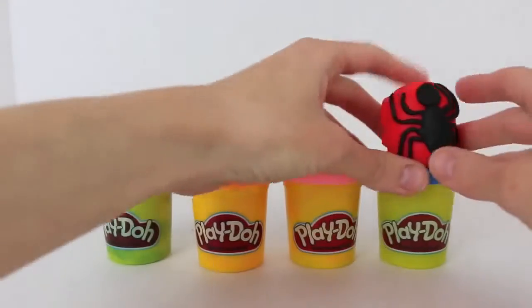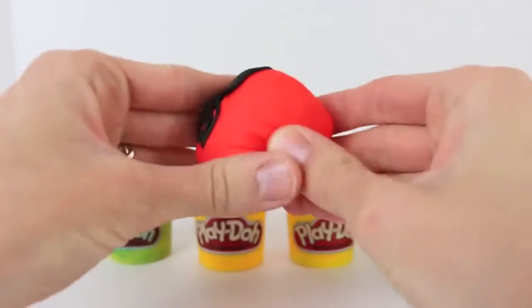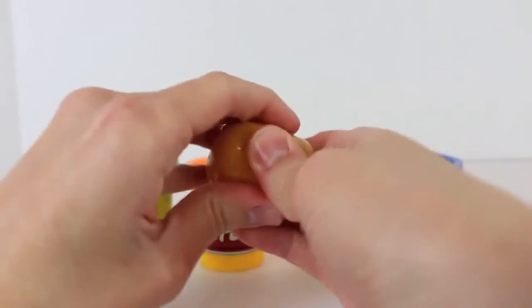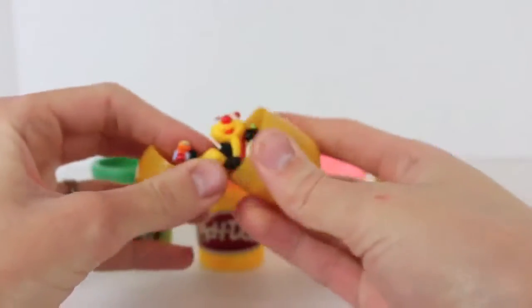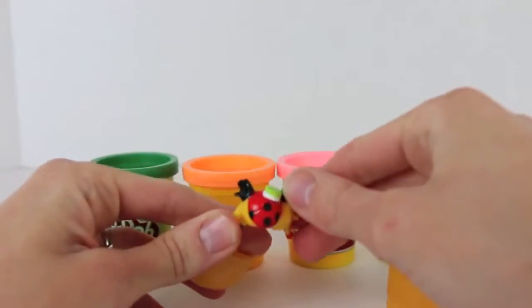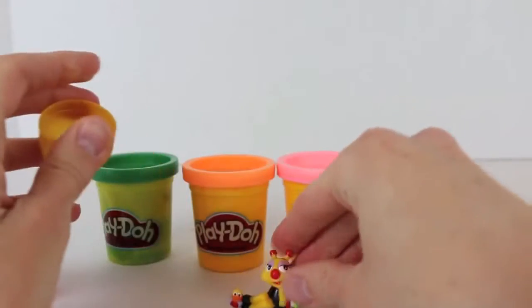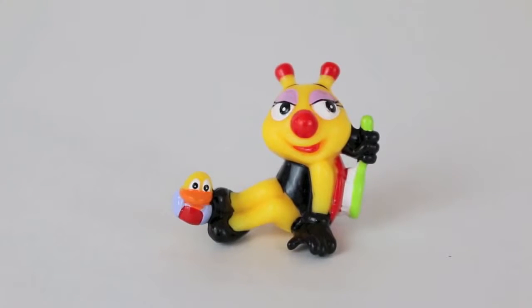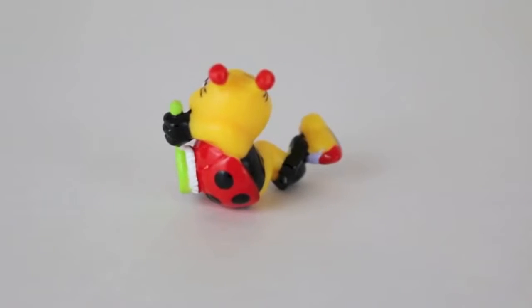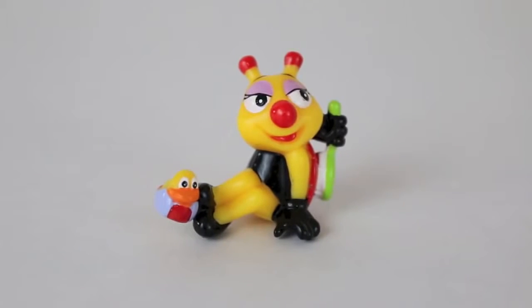Our final surprise egg is a Kinder Surprise egg covered in Play-Doh to look like Spider-Man. Let's squeeze this egg open — oh, interesting, a little ladybug. I wasn't expecting that inside the Spider-Man egg, but I guess they're both bugs. This little ladybug figurine is pretty funny. She's got a little scrub brush and she's washing her back, and she's also got a little rubber ducky at her feet.